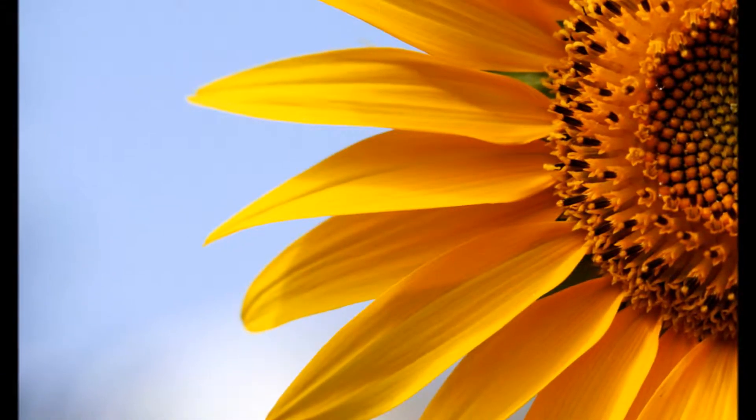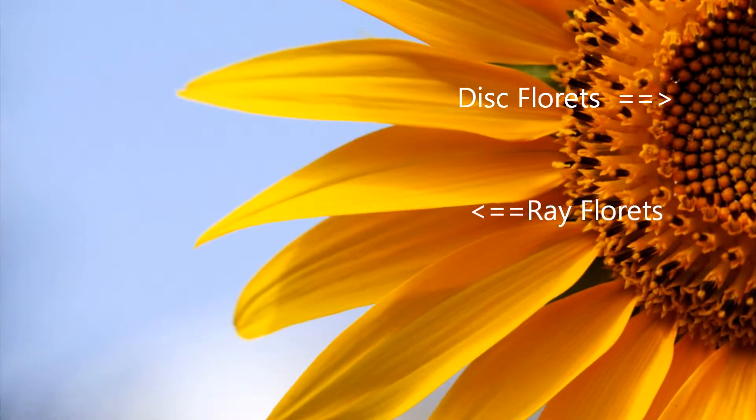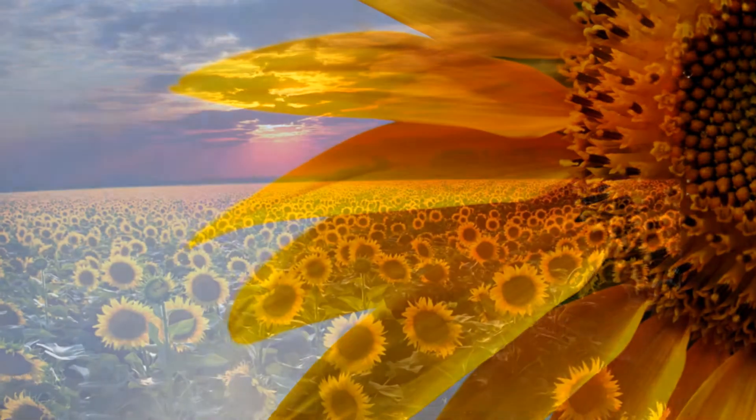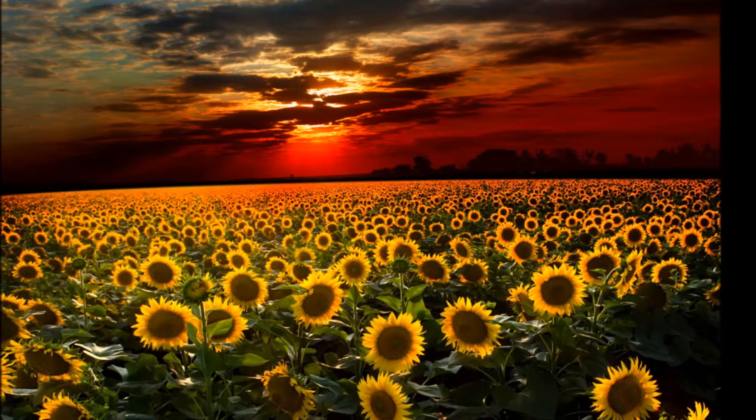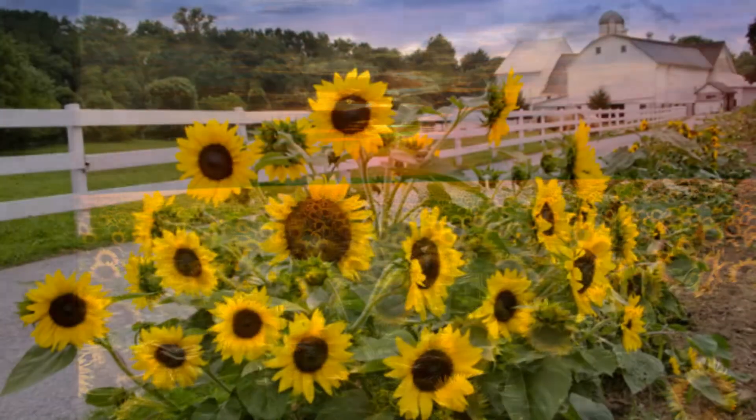The center darker florets are the disc florets, while the outer petal-like ones are the ray florets. Sunflowers are grown as a crop for their edible oil and seed, as well as for their ornamental purposes.